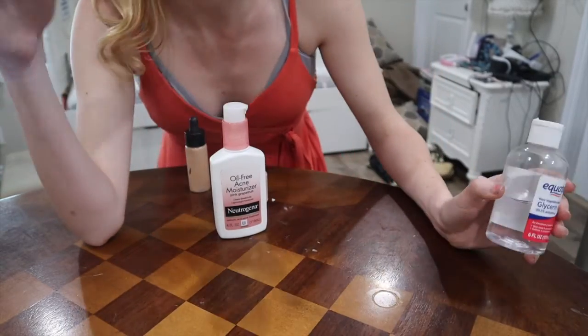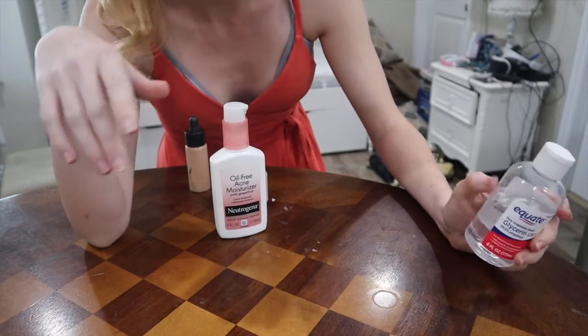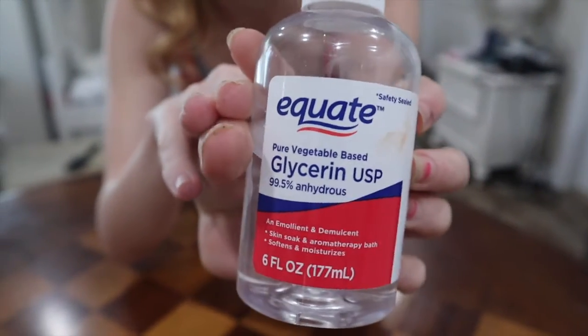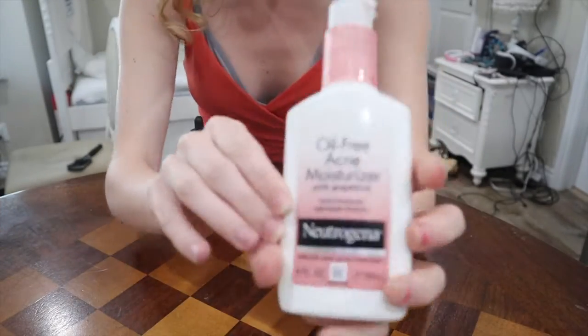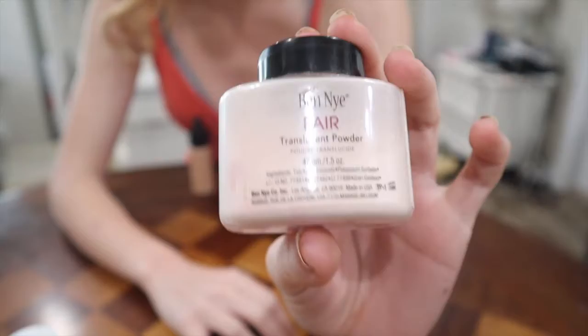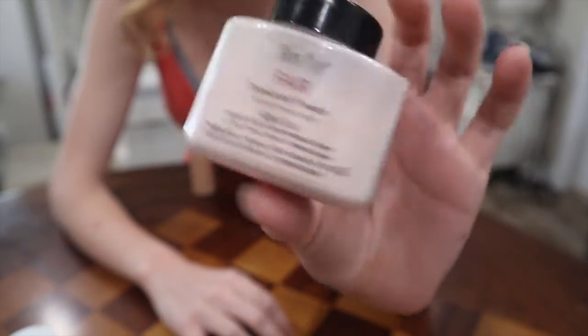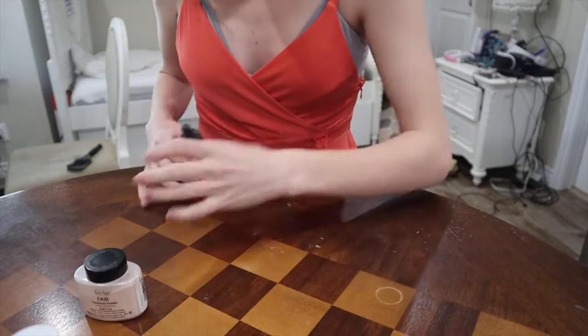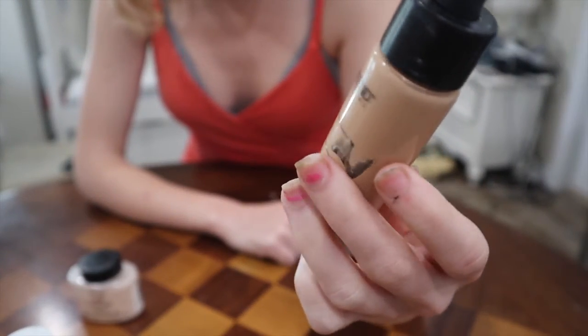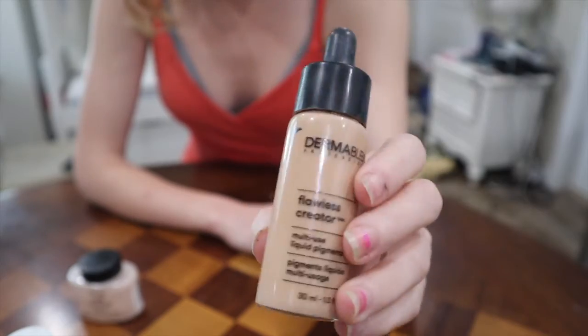I don't have aloe vera gel, so I'm actually going to be using glycerin instead. And then I'm going to be using moisturizer. And then Benize Translucent Powder in Fair. And then my Dermablend Pigment Creator Multi-Use Liquid Pigment.